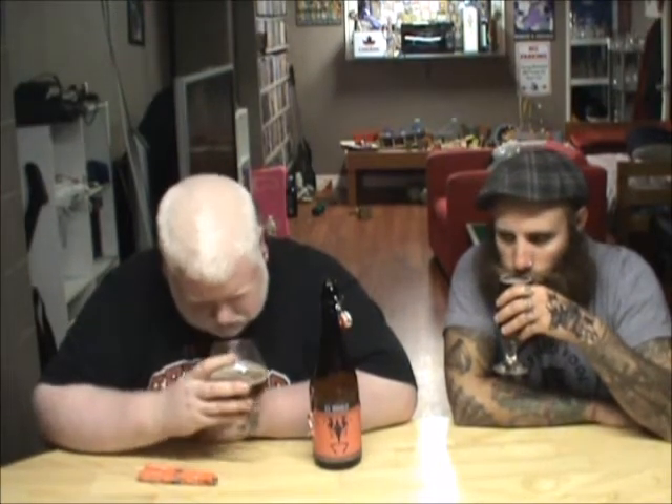Yeah, it's a nice color though. It's pretty nice. Nice white head. Smells like sins. Butterscotch is sins. Blasphemy. Butterscotch toffee. It does smell really good.